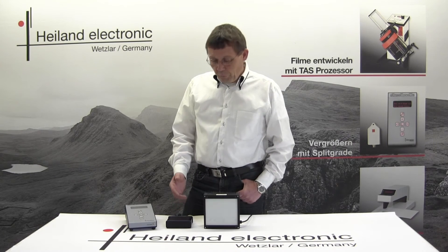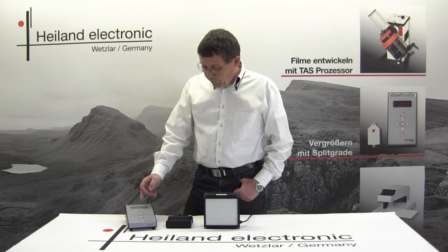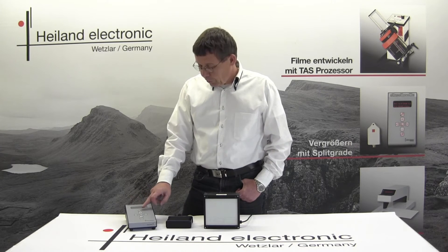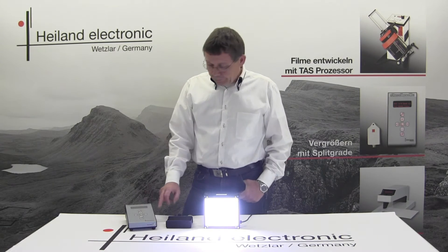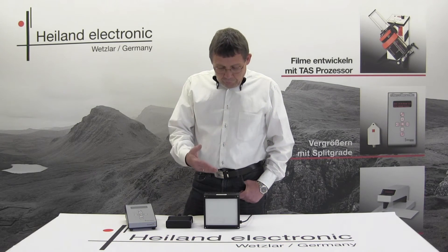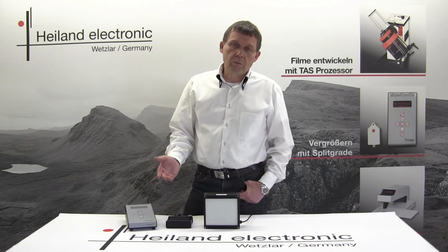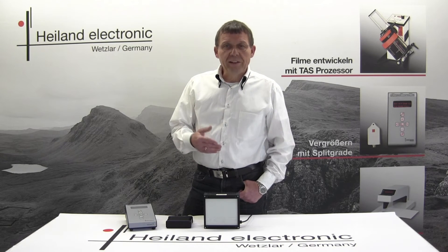Finally we also have an adapter for our split grade system. In the case of the split grade system there are no knobs on the control box because all functions are available in the menus of the split grade. You may switch on the red light or the white light, and if you start the exposure there is a sequence of blue and green light. There is also an option to switch to mixed mode, doing a continuous exposure with blue and green light on simultaneously.